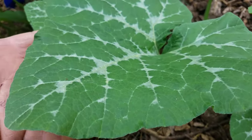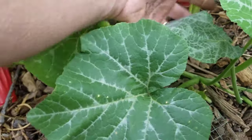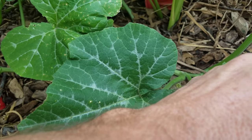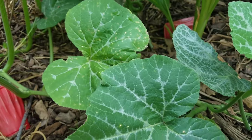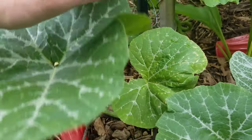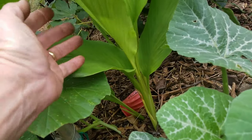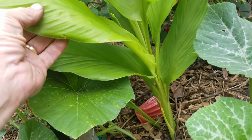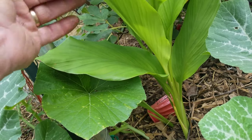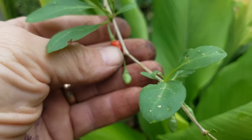The vine is looking nice and healthy — no sign of any vine borers yet. I actually haven't seen the vine borer butterfly or moth, whatever it is, around for a long time either. I also finally remembered what this other plant is: it's turmeric, and you have some goji berries around the top of it.